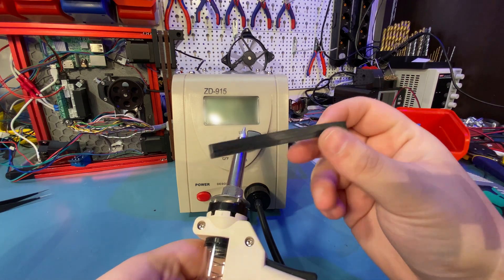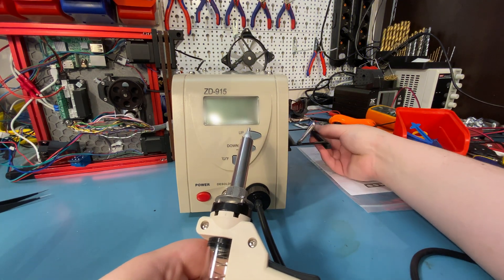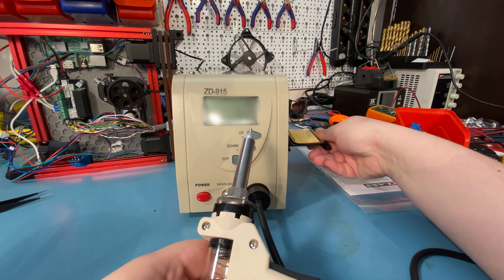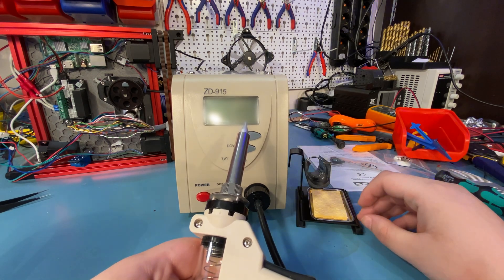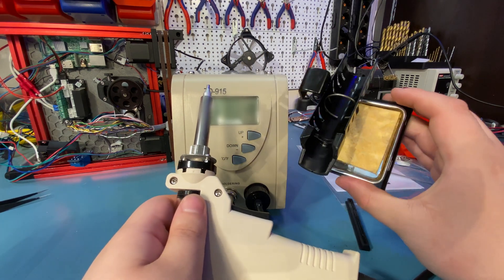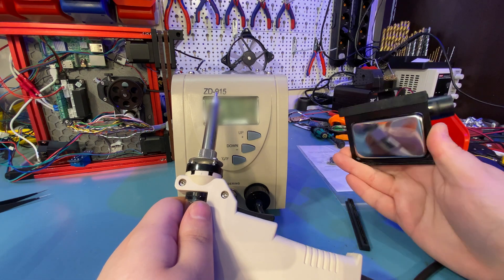But it works well enough if you don't have high requirements for this. In my case, in my setup, I can't have it on the right side of the unit, which means I can't use the stand. So I'm sharing the stand with my soldering iron, which isn't great. I'd recommend getting a separate stand if you plan on using this unit for a long time, or if you can't mount the stand on the right side of the unit.